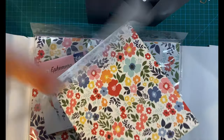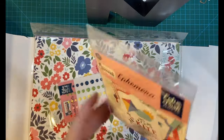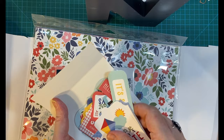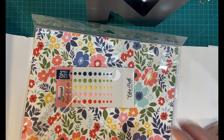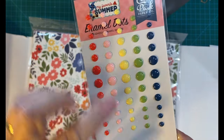And cut-aparts, so there's that. And we've got the beautiful ephemera — I won't go through all of it, there's so many, but they're really pretty. And enamel dots — how cute, beautiful colors.